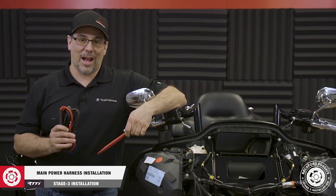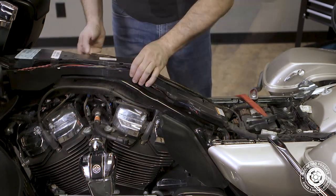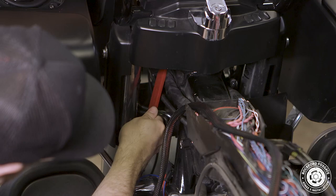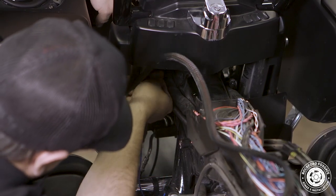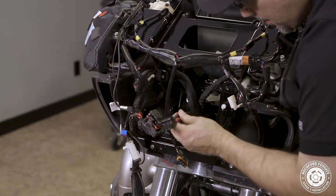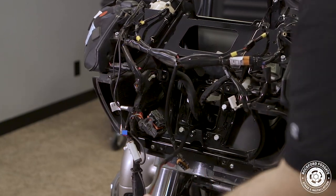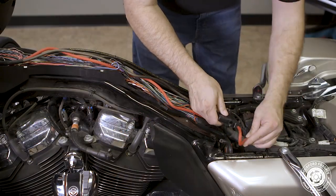Now we're ready to install our power harness. First, cut any zip ties off and unsnap the center channel cover. Next, we'll need to run our power harness up the left side of the forks through a plastic retaining bracket. Be sure to use a plastic removal tool — do not use a flat head screwdriver or you'll likely chip the paint. Slide up underneath the retaining bracket and pop it off while pulling on the top. Pull it back slightly, then route our harness through without breaking the bracket. Finish routing the harness through the center channel with enough slack for connection to the battery, then pull any additional slack toward the fairing.